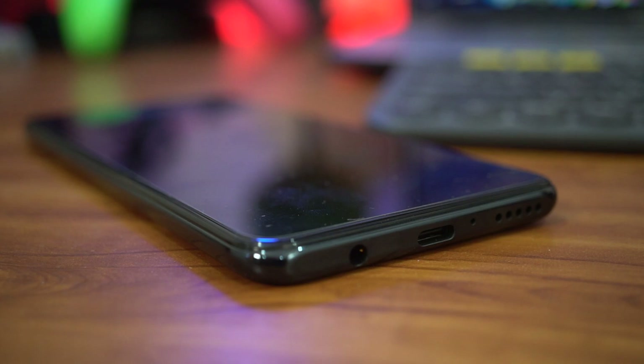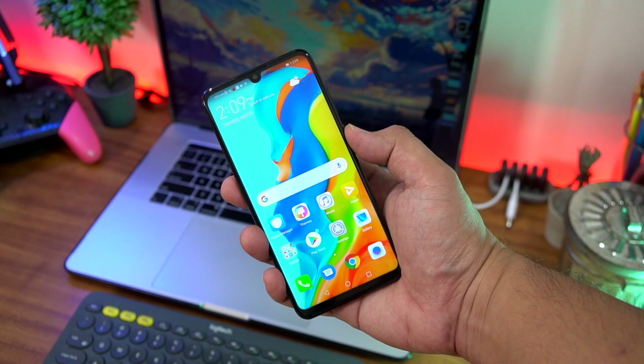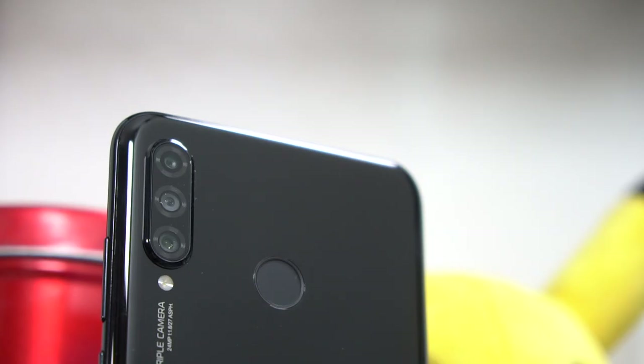You've got a capacitive fingerprint scanner on the back of the phone which unlocks the device quite quickly and looks to have a very small margin of error. And of course, as we mentioned, the triple camera array is tucked nicely on the upper left-hand corner of the phone. We'll talk about the cameras more a little later.